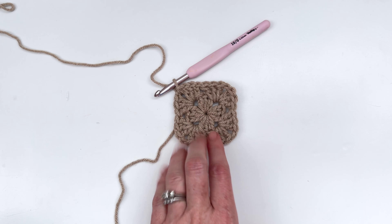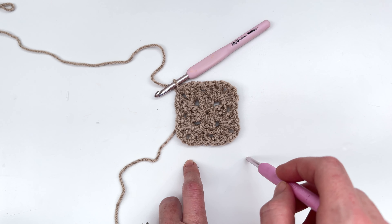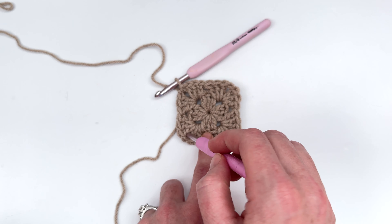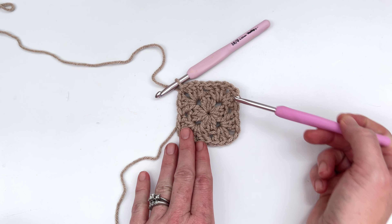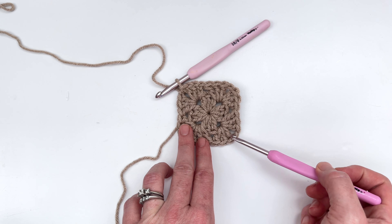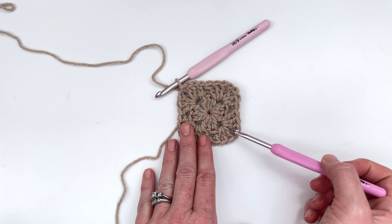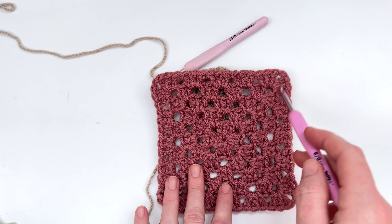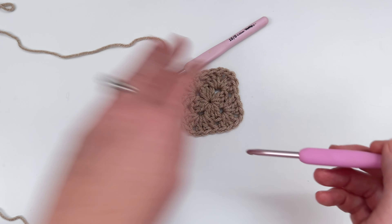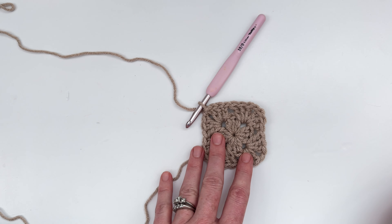At the end of round two, your work should look like this. You're going to have eight clusters — one, two, three, four, five, six, seven, and eight — and you're going to have four chain one spaces, and those chain one spaces are your corners. In every corner, no matter what row you're on, you're going to work a cluster stitch, a chain one, and a cluster stitch. But in between the corners, you're just going to work one cluster stitch between the clusters. So let's go ahead and get started and I think it'll make more sense as we go.